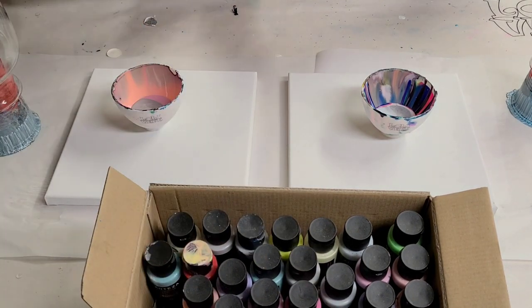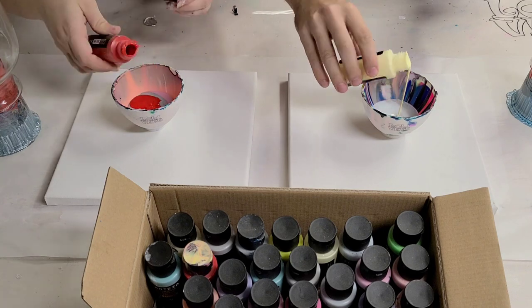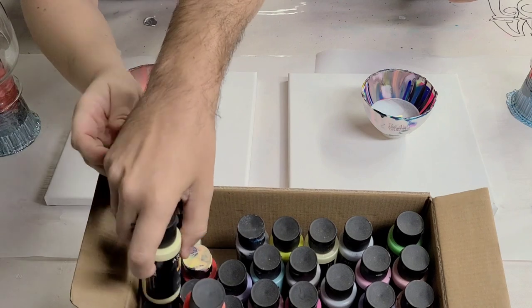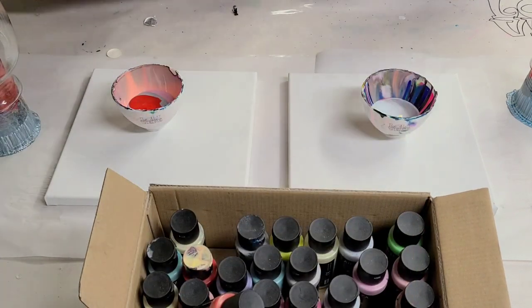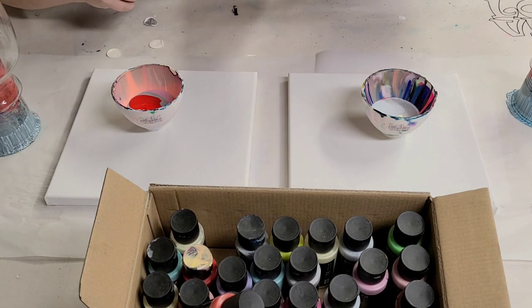I'm trying not to pull any of the same colors. Pastel yellow — I got vermilion red. Another silver. Lavender. Yours is going to have a lot of silver. This one isn't even opened yet, yeah, this one isn't either.